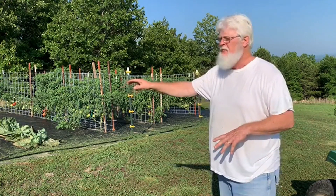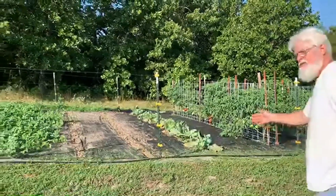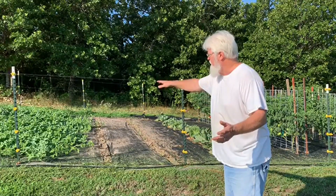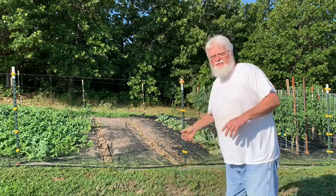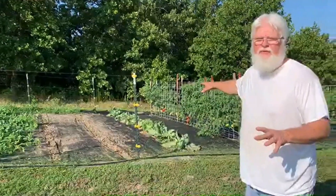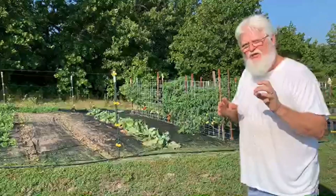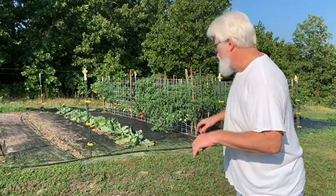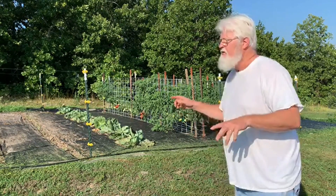We've pulled our beans over here. We're not going to put anything in those rows till we plant turnips. We're letting the watermelon go ahead and kind of take over. Eventually we'll pull the cabbage out too — we're just letting the little heads grow. Once you've cut the cabbage it will start forming little cabbages, and we're going to grow those and cut them off and use them.